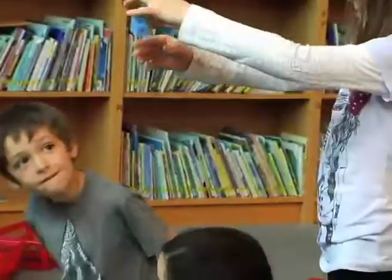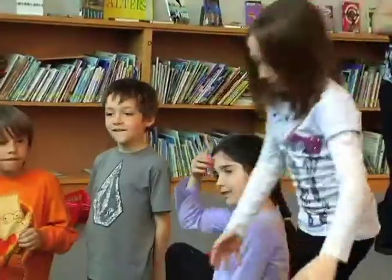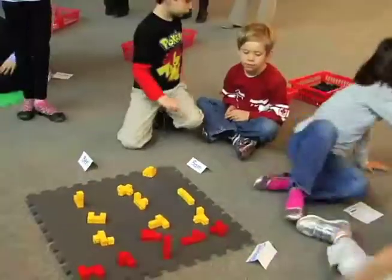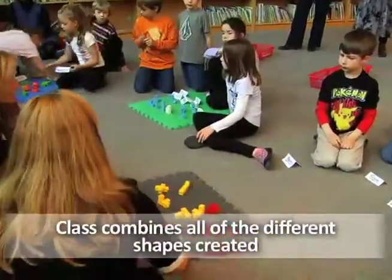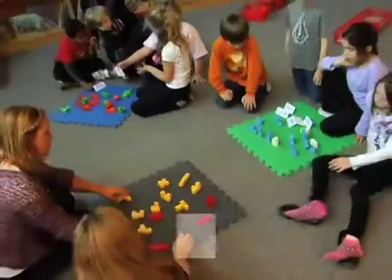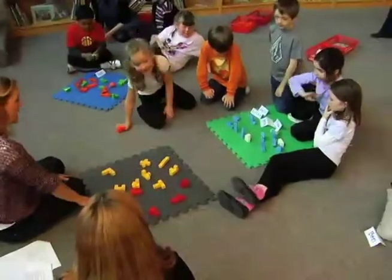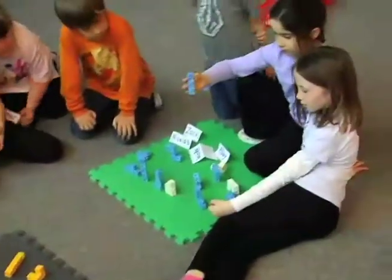How would you describe that one? It looks like a W. Do you guys have a W on yours? No, we don't. Do you want to quickly make one, Jamie? And we need to make, as one big group, a collection. Abby, is there anything on your mat that they don't have? Do you want to add yours? Put it up here.